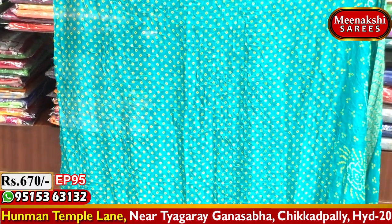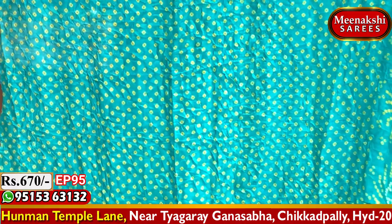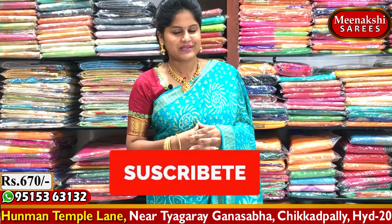We have a blue color combination with diamond box design all over, brocade and hand paper piping. This is available at a cost of 670 rupees. Visit us and purchase from the different patterns available.